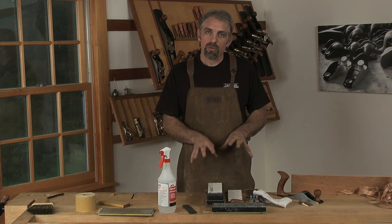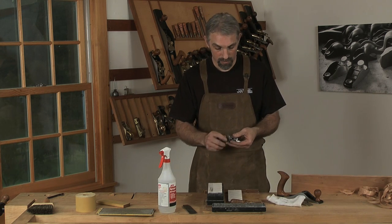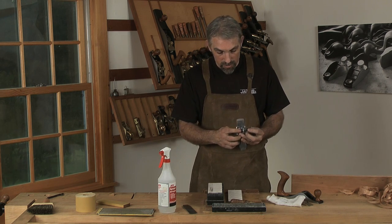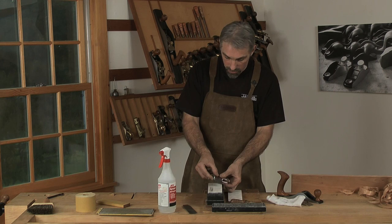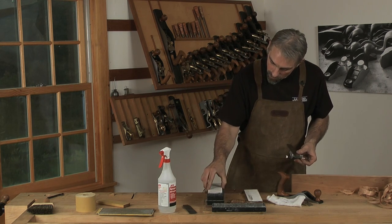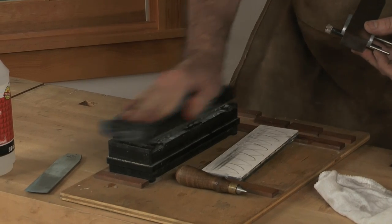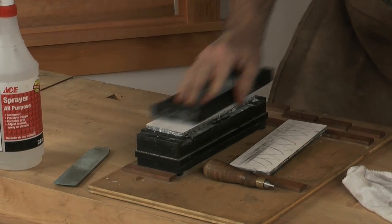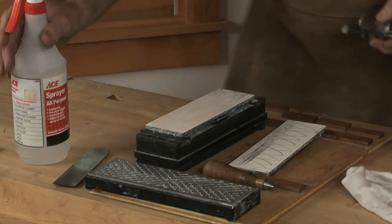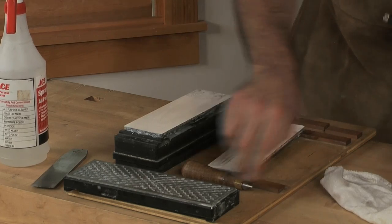If you feel like you really just can't do it freehand, we've found that the blade actually fits in our side-clamping honing guide. Because of the very narrow wheel on it, you're able to rock the blade and follow the angle. I'll switch back to the 1,000-grit stone and just clean that up a little bit. I'm going to set this for a 30-degree angle off of a preset 30-degree stop.